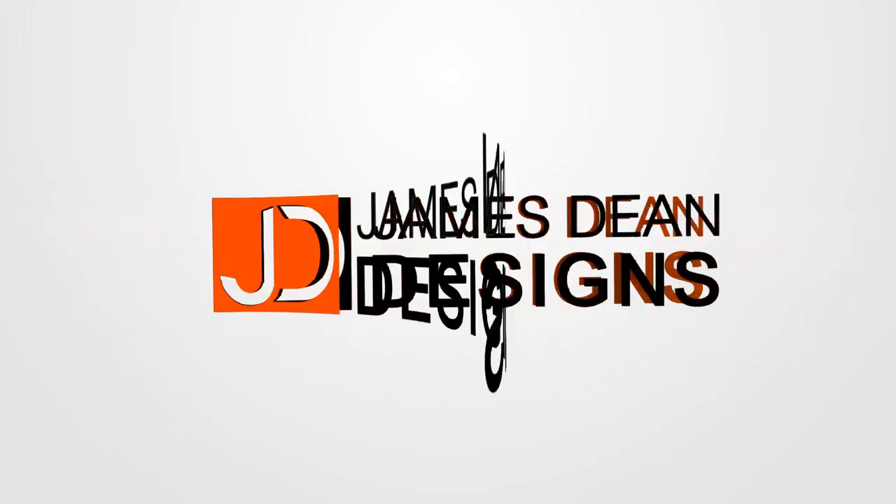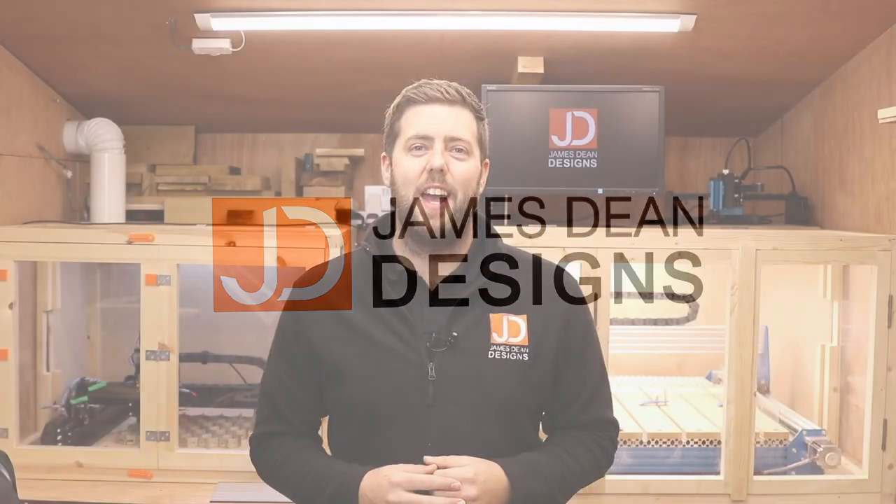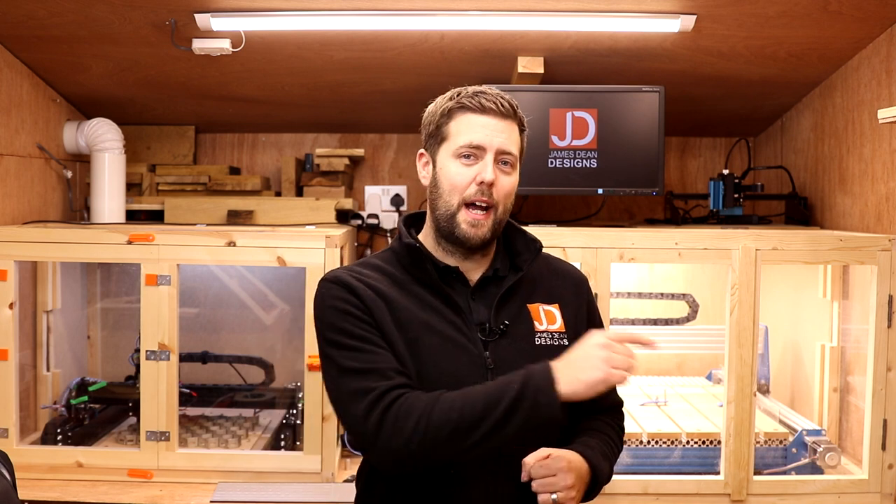Ready to start making some gifts and products? Stick around because that's what we're doing in this episode. Hey everyone and welcome to another episode of James Dean Designs. If you're new to the channel and love CNC, make sure you hit that subscribe button. Earlier in the year I said we would move on to making products and gifts that we're able to sell, and that's exactly where we're going to start today.